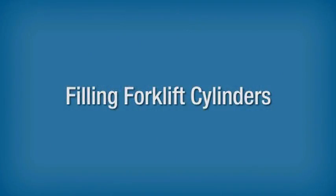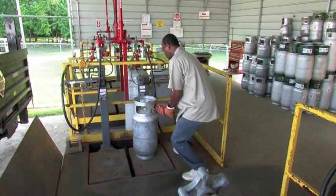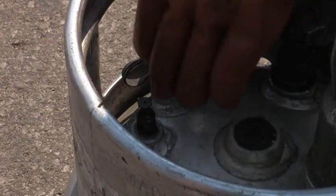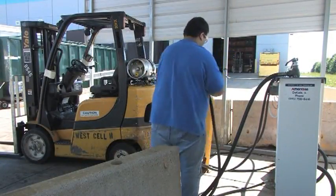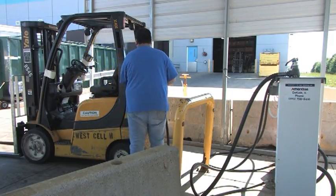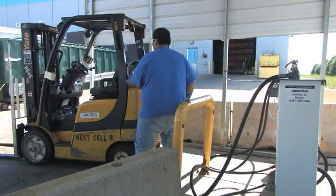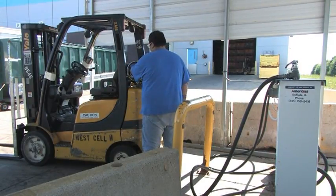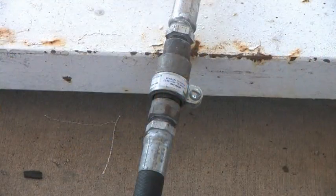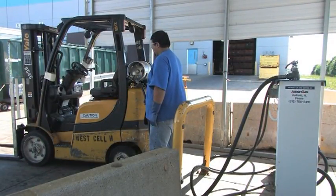Filling Forklift Cylinders. Removable DOT cylinders may be filled either by weight, using an accurate and approved scale, or by volume, using the fixed maximum liquid level gauge. Cylinders should never be filled by solely using the magnetic float gauge. Forklift cylinders must also be filled outdoors or in an approved filling area. The lift truck ignition should be off and the handbrake set. Not all jurisdictions allow filling on the truck; check with your supervisor. If it is permitted, pull-away protection is required, and a trained operator must be present during the entire filling process.